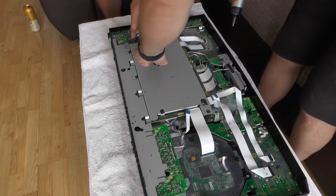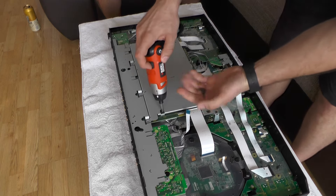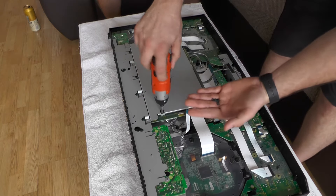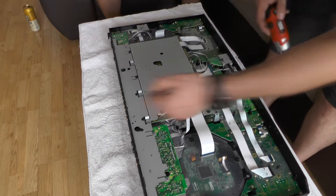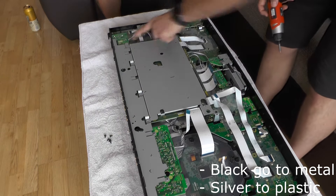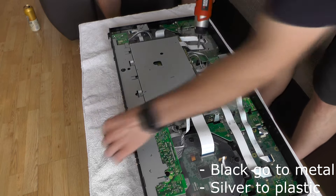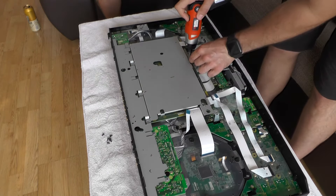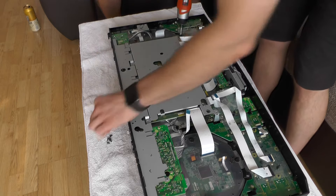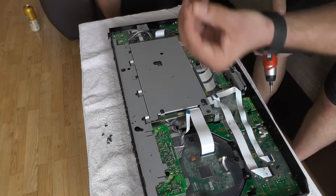First of all, there are four screws in here, one in here, one in here, and one in here. This one is silver and all of the others are black. There might be a reason for it. So far they are all of the same size. There are two silver in here, and one black in here as well. All are of the same size — that's promising. Silver ones are a bit longer.